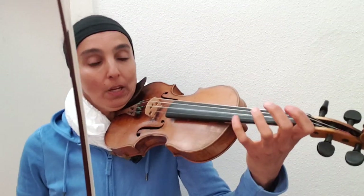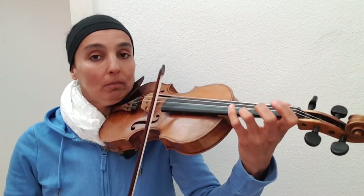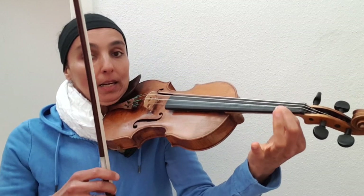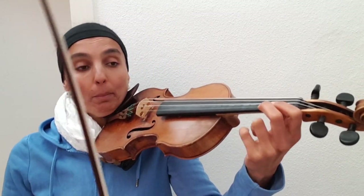So now we can practice it together, slowly. We start with a third finger on an E string, with a bow, and then comes the low second finger on an E string, because we don't have a G sharp in the key.